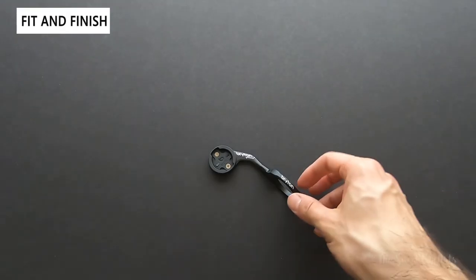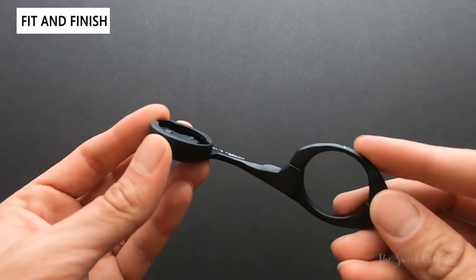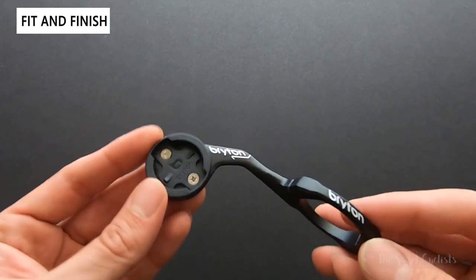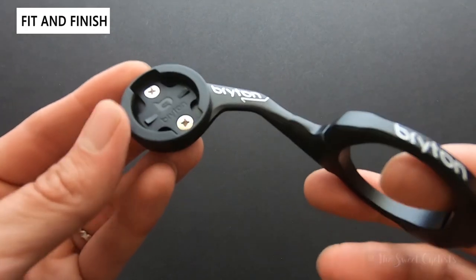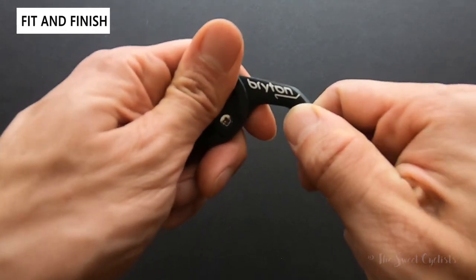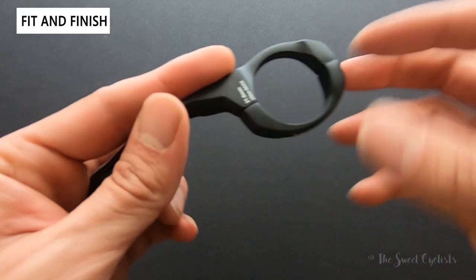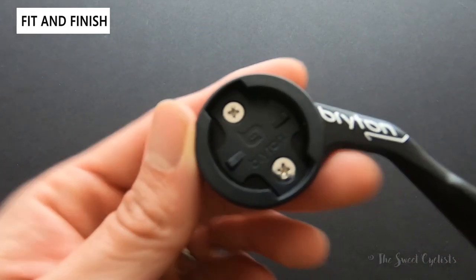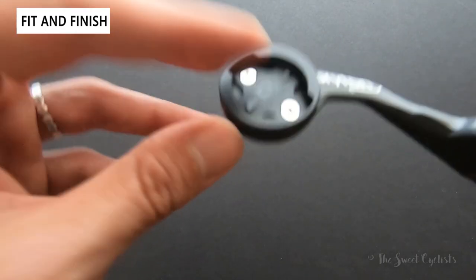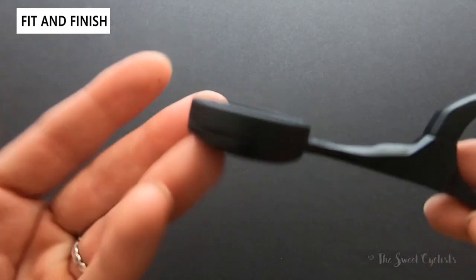Now let's look at the fit and finish of the Brighton Sport mount. Out-in-front mounts have gained a lot of popularity — most manufacturers now provide their own. It used to be an accessory that secondary companies would make, but manufacturers realized people were buying these and decided to make their own versions. This CNC aluminum feels quite rugged. You have a two-bolt design, so you'd have to remove at least one to swing it out of the way. There's also a removable plate — the Brighton attachment — and you can swap it out, though it is only one-sided so you can't put a light or accessory underneath.